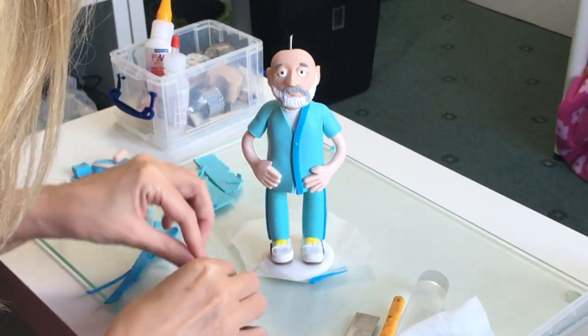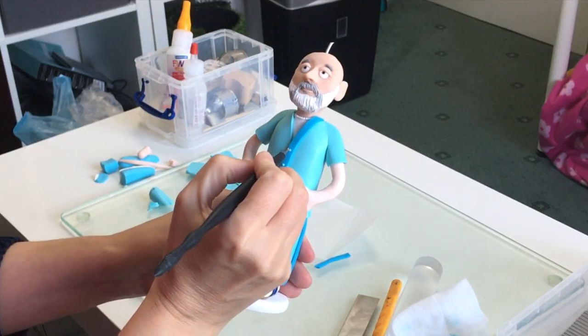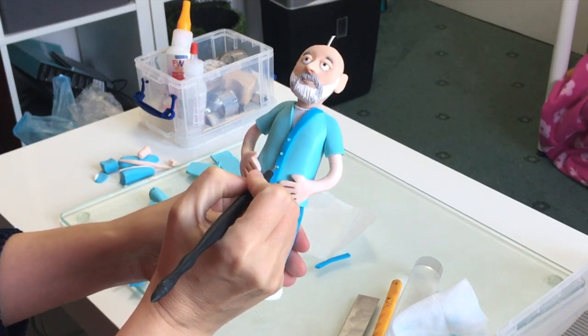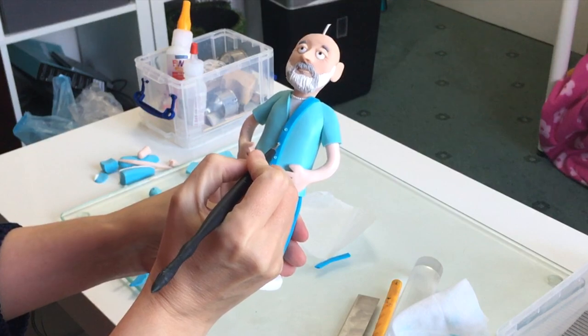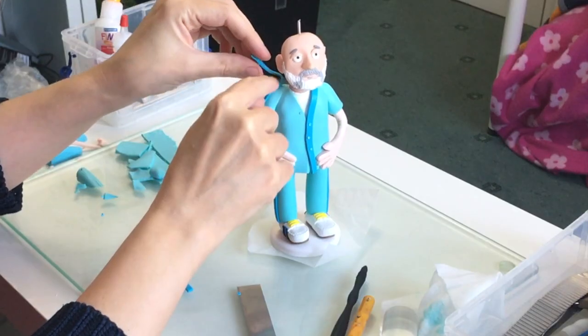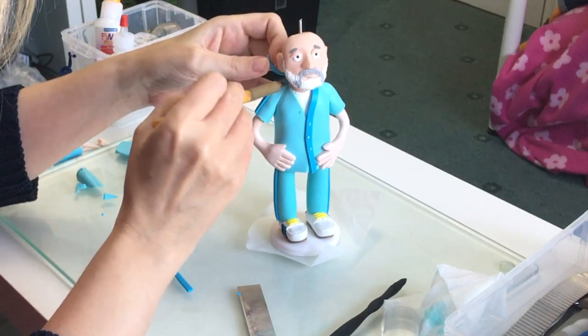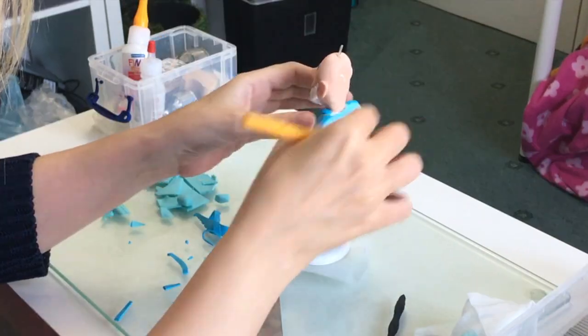I tend to work on a few projects at any one time, so I think all in all this piece took about two days to make, because it's fairly involved — it's certainly not the most simple of my polymer portraits. There's a lot of detail on his suit, and of course his trainers there.